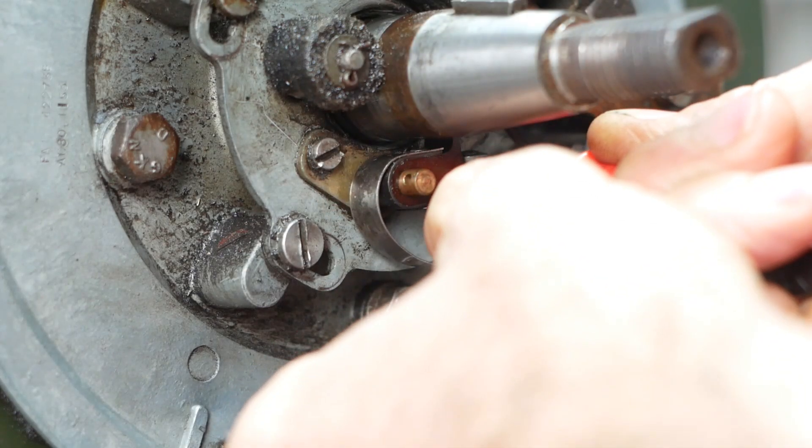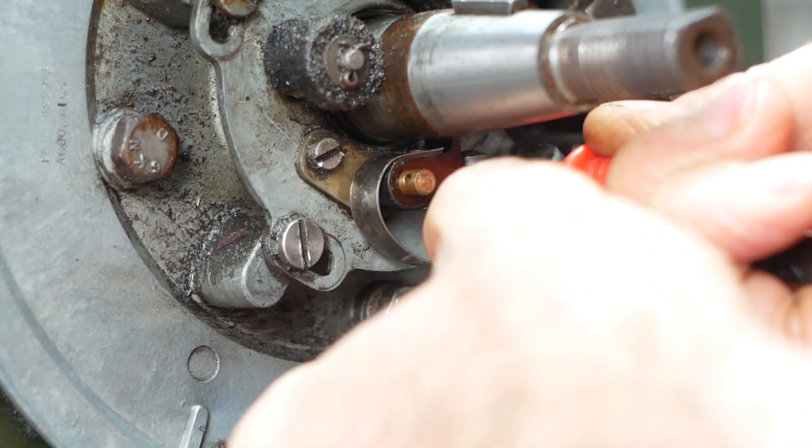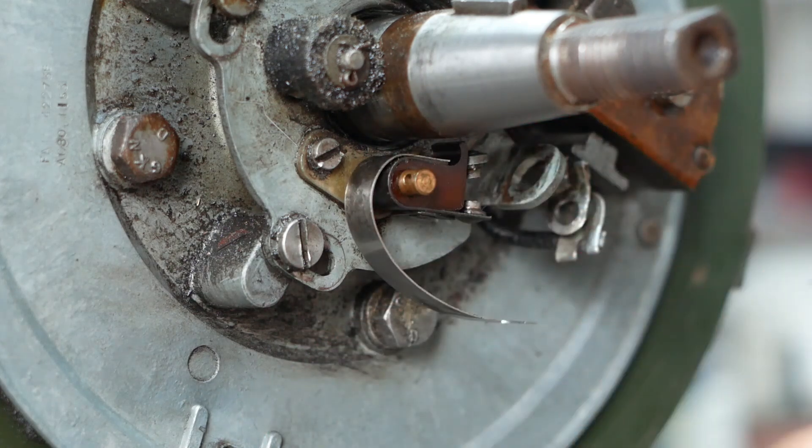I'll just wind it round to the closed position and reconfirm that the points are making a good contact as they should be. And that's fine. So I'll go and find a new split pin, and then we can call that bit done.